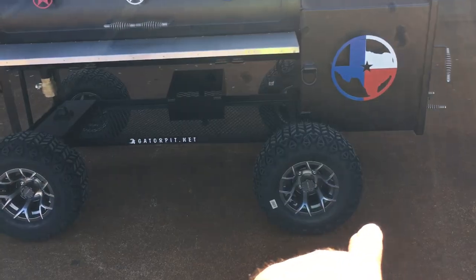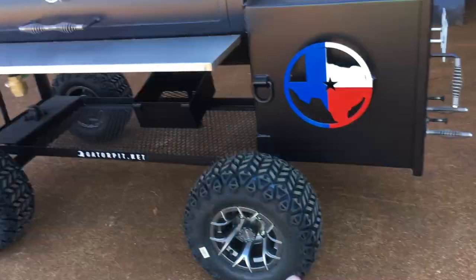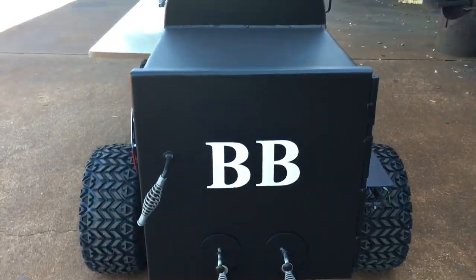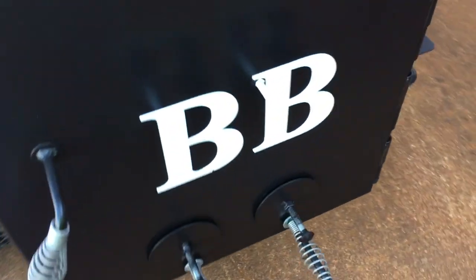We got a custom golf cart kit, custom wheels, and some custom artwork back here. Dial stair air intake vents and cool touch handles.